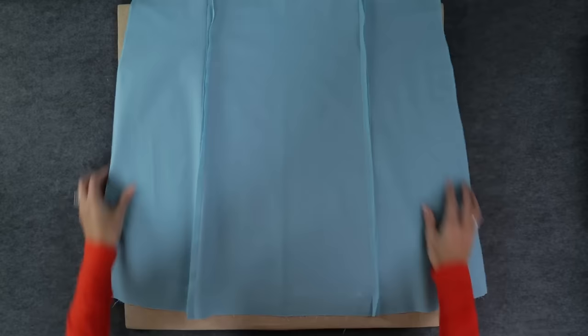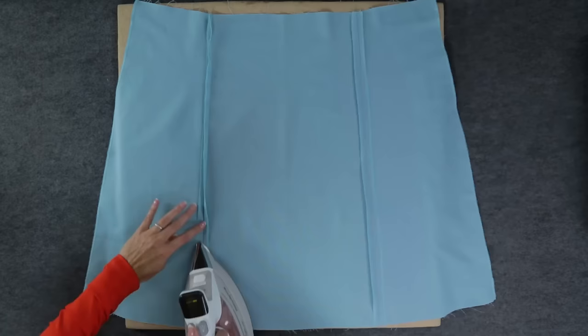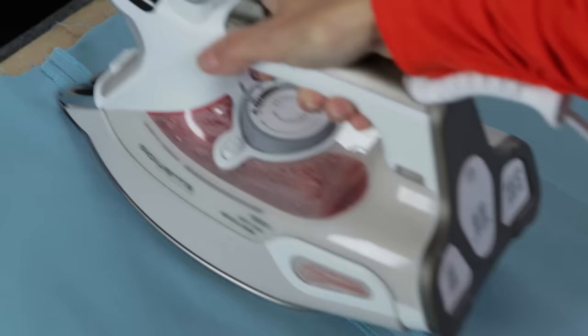Next, just stitch the remaining five seams the same way. Stitch the seam, finish the edges, and press the seams open.